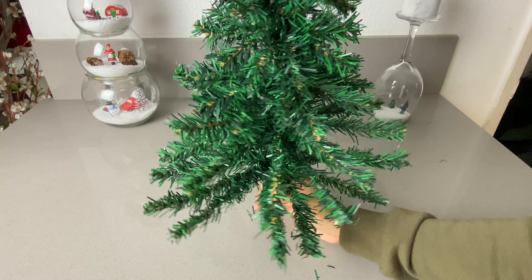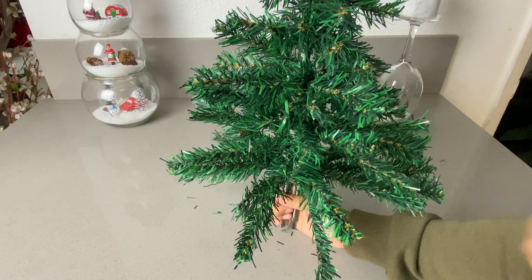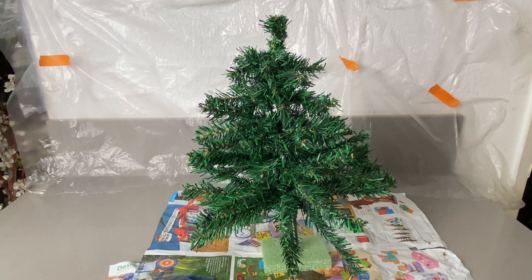Once we have that ready, we can go ahead and start spraying it with the snow spray to get some of the snow effect on the tree. This part will be a little messy, so I went ahead and covered the back with plastic.